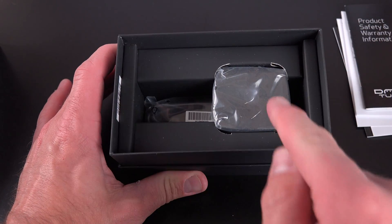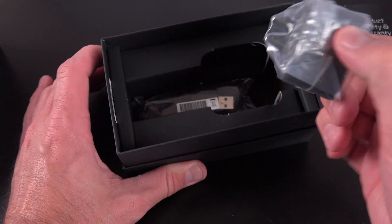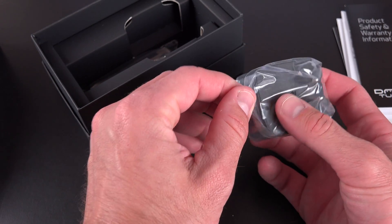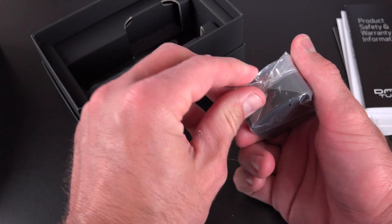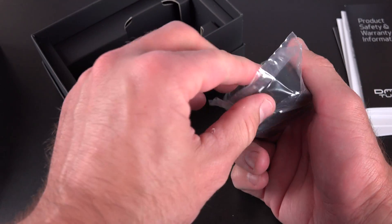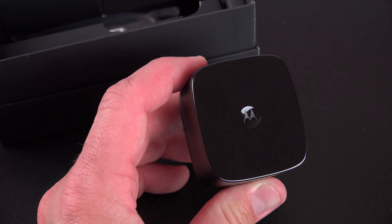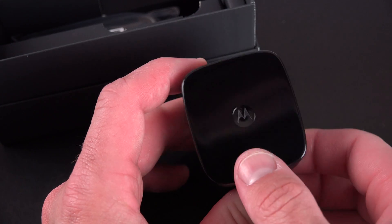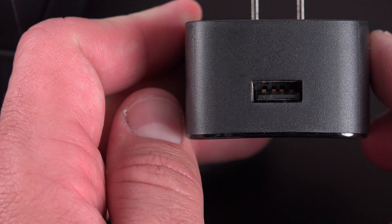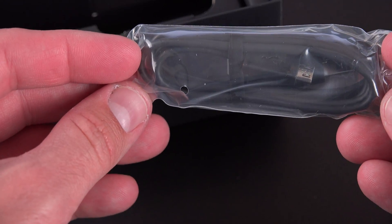We do have some interesting accessories, including Motorola's turbocharger, which is a rapid charger. For such a large battery, it's nice to have one of these — it's included at no extra cost, though it's sold as a $30 accessory from Motorola. With 15 minutes of charge, this will provide 8 hours of battery life. We also have our standard micro-USB charging cable that works with that turbocharger.